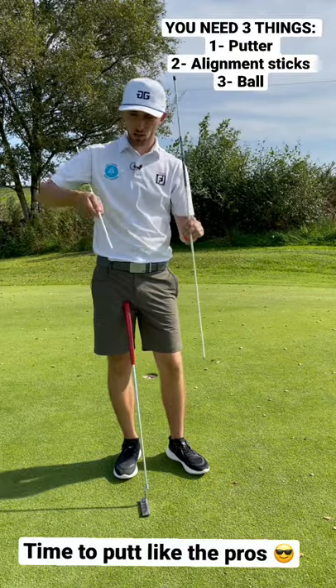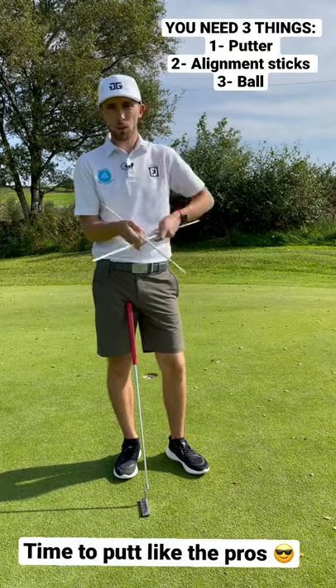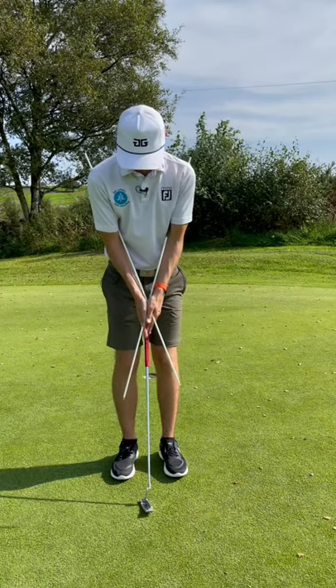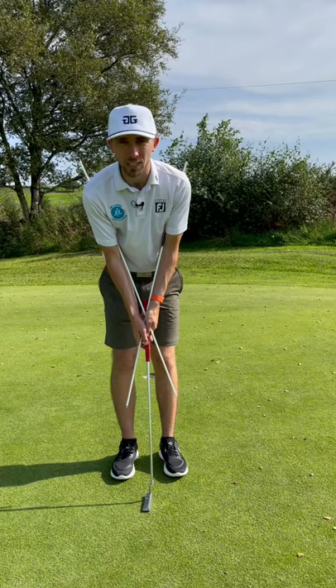Grab two alignment sticks, put one under one arm and one under the other. You're going to cross them over and sit your hands in the middle like so. Where they cross is where your hands are, and the same then with the putter here.